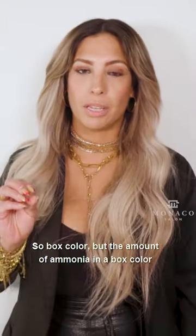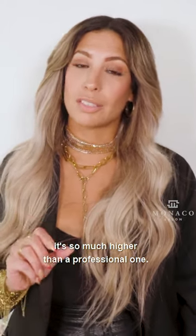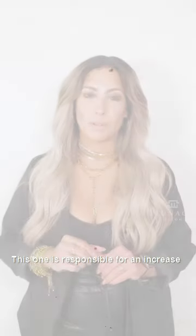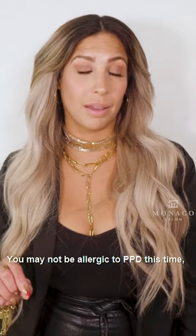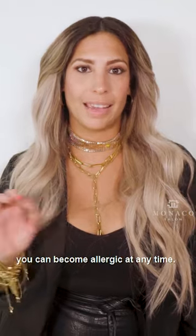But the amount of Ammonia in a box color is so much higher than a professional one, causing dryness and breakage on your hair. Not fun, right? Let's talk about PPD. This one is responsible for an increase of allergies worldwide. You may not be allergic to PPD this time, but with continuous exposure, you can become allergic at any time.